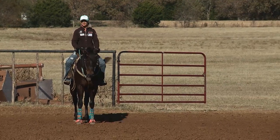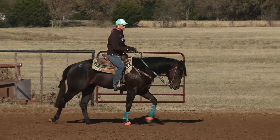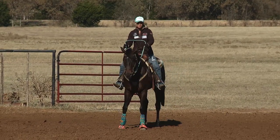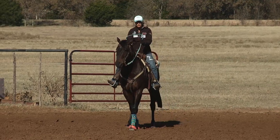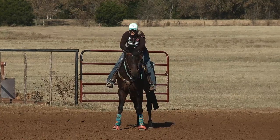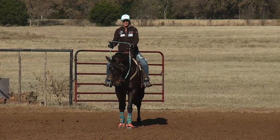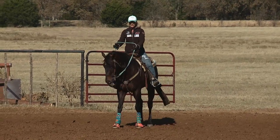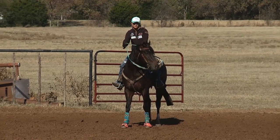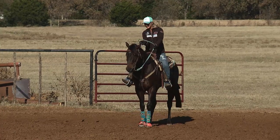And it doesn't change much when I'm running the pattern. When I'm running the barrels, between the barrels my upper body is leaned forward a little bit and I may be slightly out of the saddle — but I don't mean like up over their ears standing up in my stirrups, just a little bit to urge them forward. In between the barrels my hand position barely changes. I move my hands forward a little to ask the horse to go forward, but I don't pick up on either side of their head.